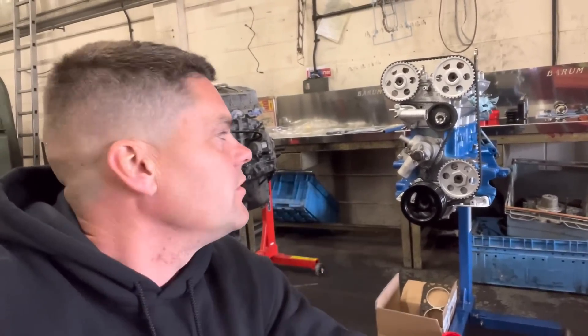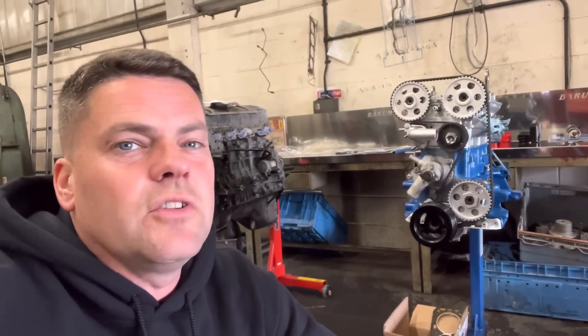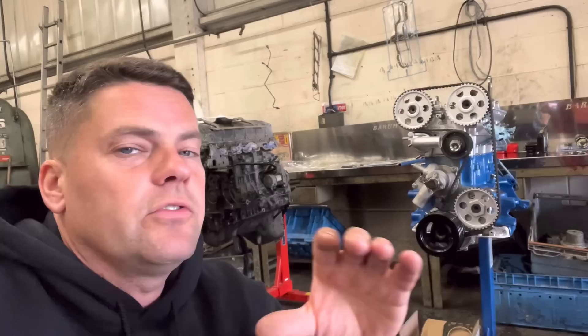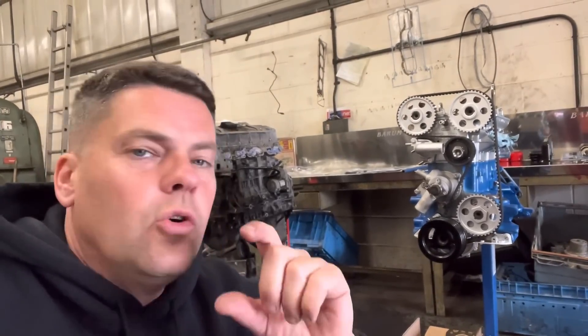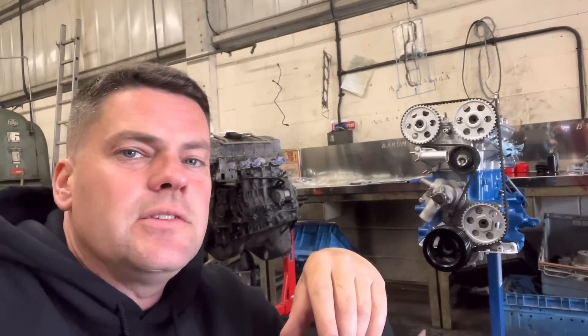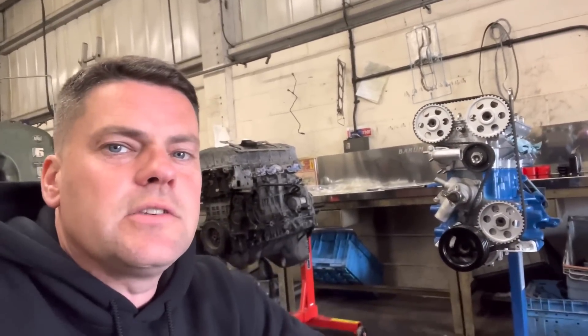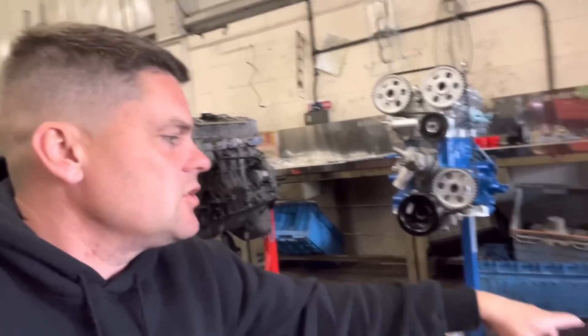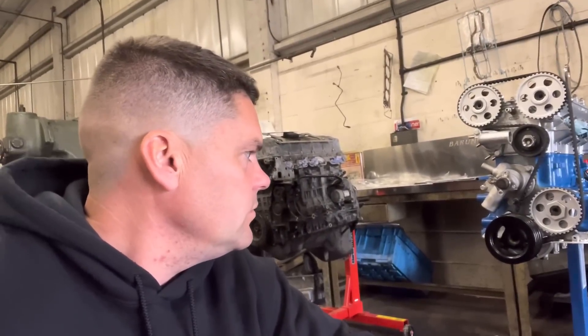Right, cams are in, belts on. Do you know what, it doesn't matter how many I do with these Cosworths, I always get excited when I see them sort of almost finished. They just look pretty to me - I think Cosworth's just in my blood really. Almost done on this one, come to a standstill almost because we're still waiting for an oil pump. You've got to be careful on the oil pumps on these Cosworths - always get a good quality one. Also still waiting for the oil pump drive, exhaust manifold nuts and washers. Just got to put the bolts in on the pulleys, tighten it all up, and then tighten the cam belt up. Almost there on this one guys.